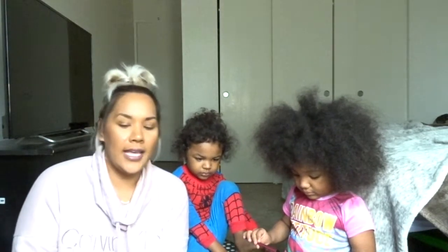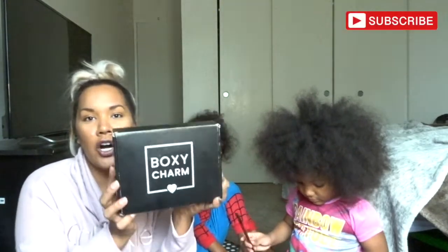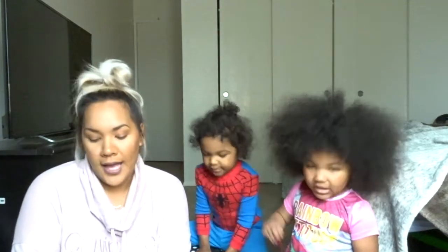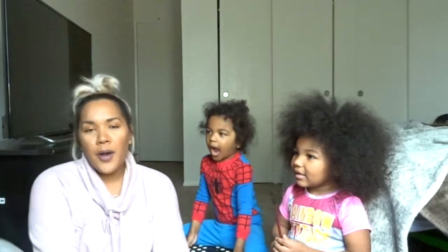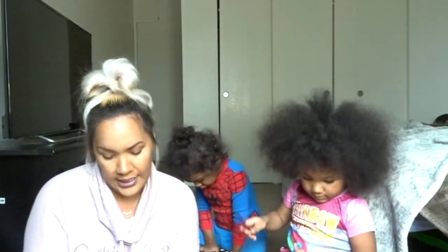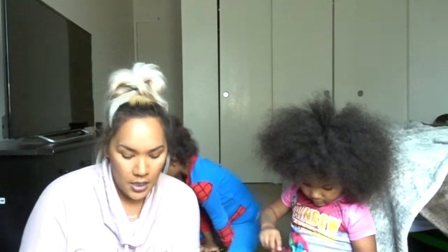Hey everybody, we're back — it is Boxy Charm day! If you're new to our channel, don't forget to subscribe, and thanks for coming by. If you're not new, thanks for coming back. Our unboxings are a little different because I have the kids with me. This box was 1.4 pounds and it is number 17.